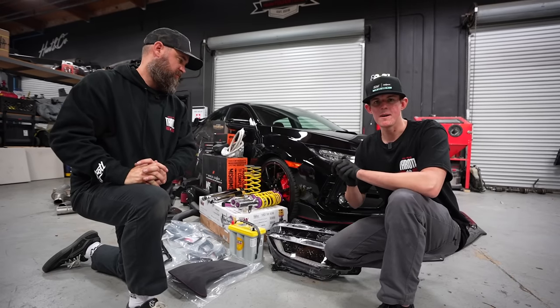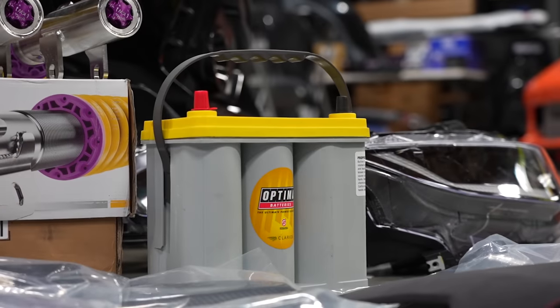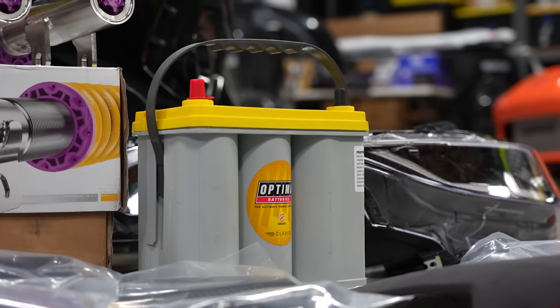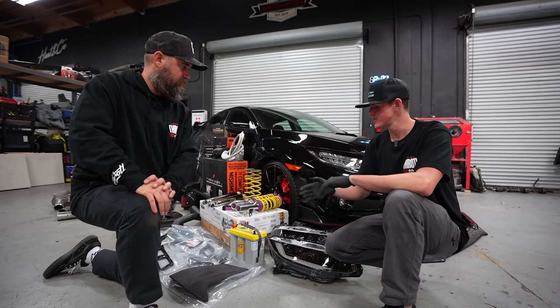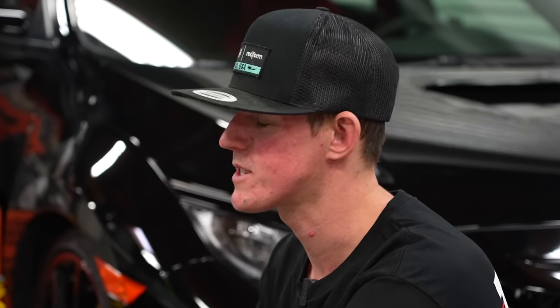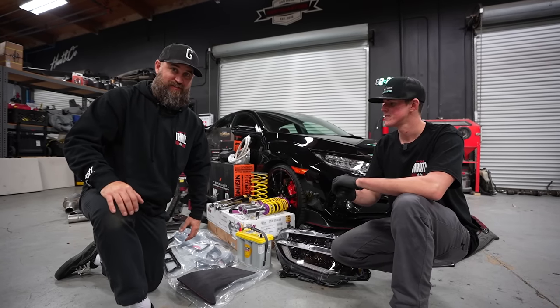We have an Optima Yellow Top battery here to replace the factory battery. Since this is a sweepstakes car and we don't know where it's going to end up, the Yellow Top Optima battery has better cold start and cold cranking performance than the factory battery does.